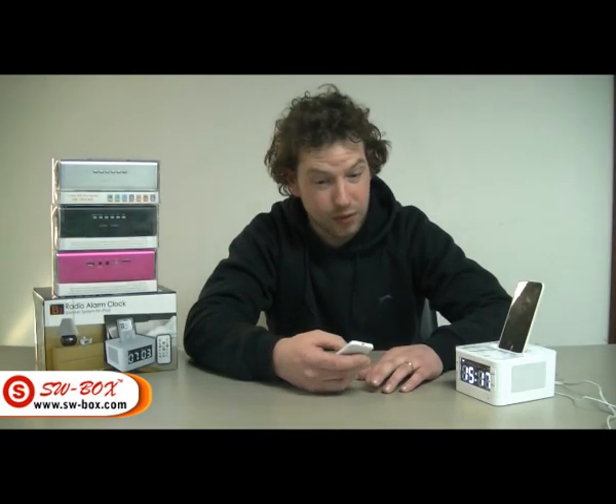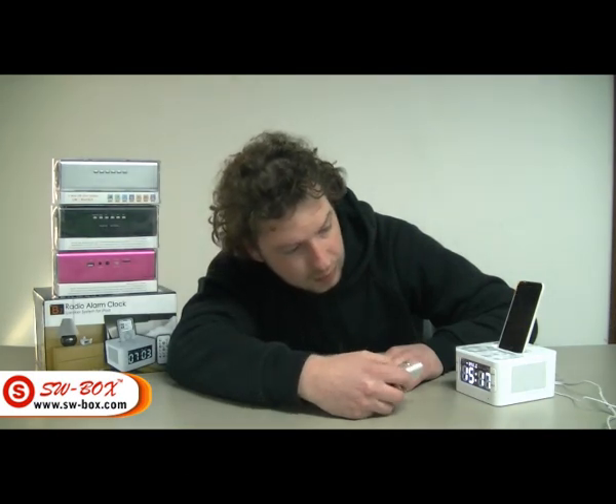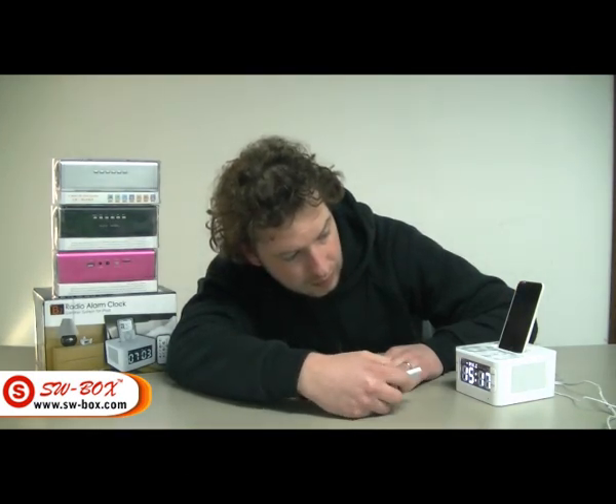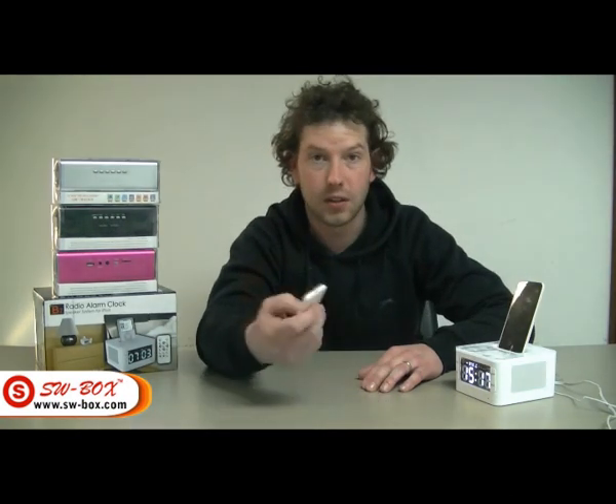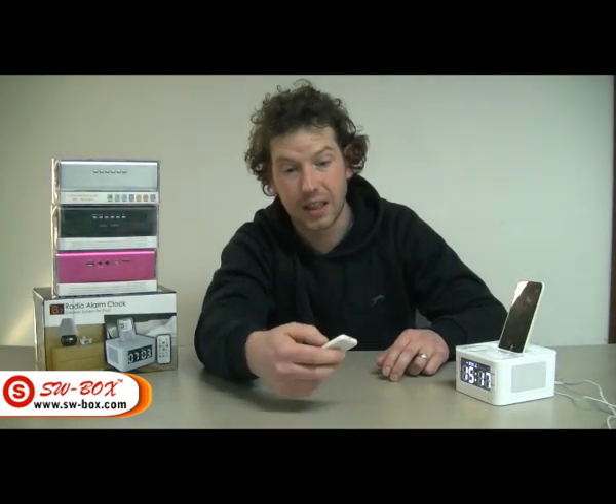The FM tuner works really, really well, so we check that out next. That's your display. It tracks in nicely and again you've got the remote or the manual settings. You can change the volume and track to the next station. It holds 30 stations.